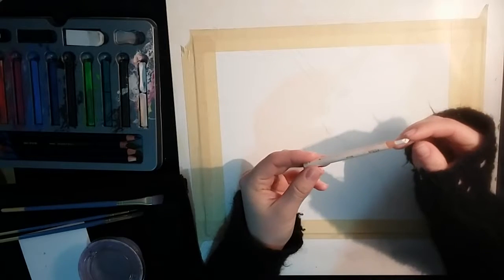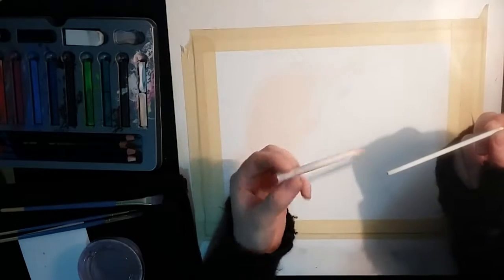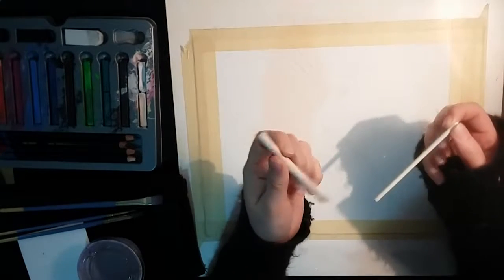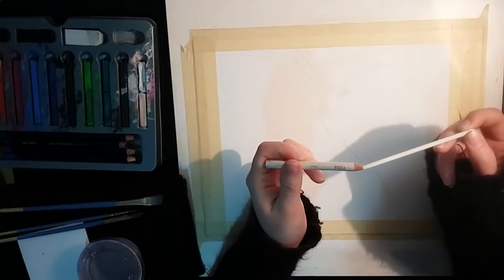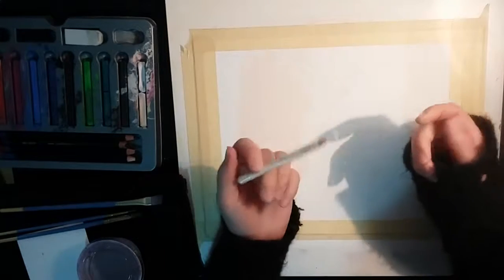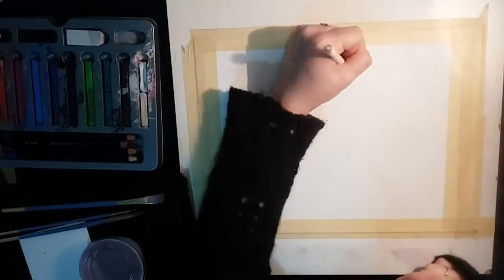For all of you out there that use Prismacolor pencil crayons, I'm sure you'll feel sympathetic with me about my white pencil crayon. I have fixed it by putting tape on the end, but it does still move around so it makes it really hard to sharpen. I just wanted to leave this in here so you could all lament with me about Prismacolor.